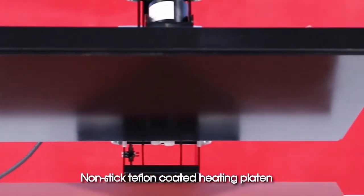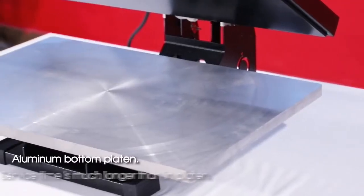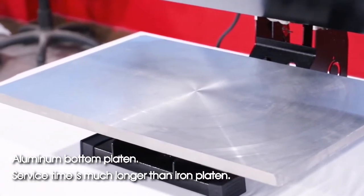Coated heating platen. Aluminum bottom platen — service time is much longer than iron platen.